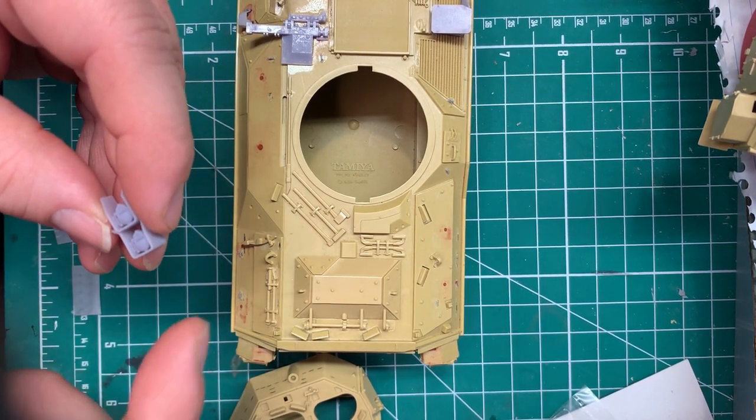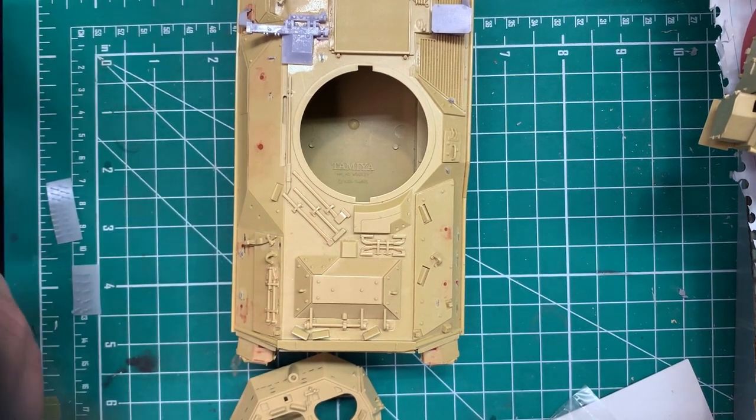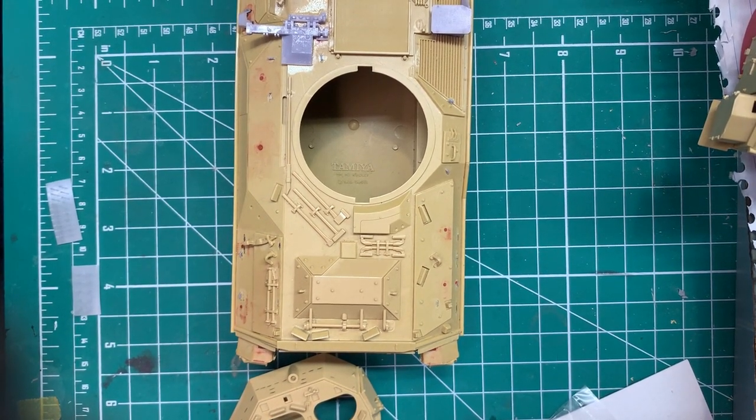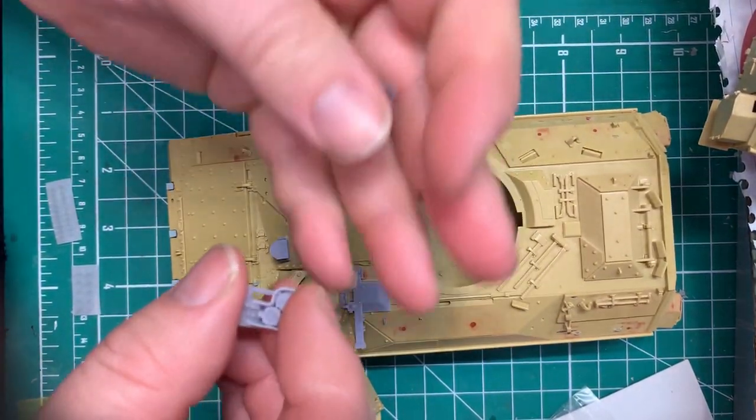I've also made extended versions that are taller, so you can mount a radio antenna above them — some Bradleys now have those. And finally, I redid the headlights.